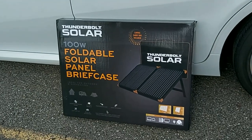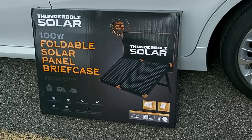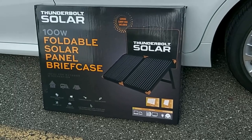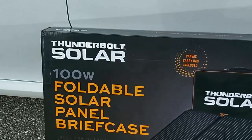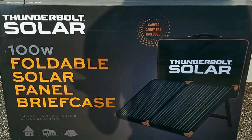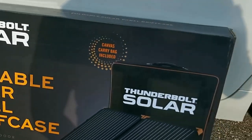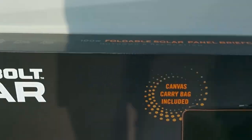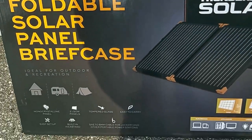I just recently purchased this awesome 100-watt foldable solar panel briefcase, which is sold at Harbor Freight stores. This is their brand, it's called the Thunderbolt Solar. To be honest with you, I haven't even opened this case yet — it's still sealed on the side of the box, as you can see on both sides. So we are going to see what it's all about.